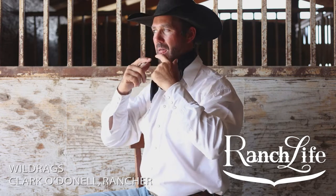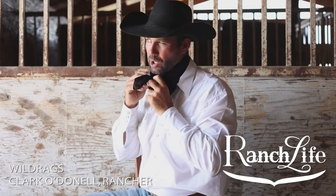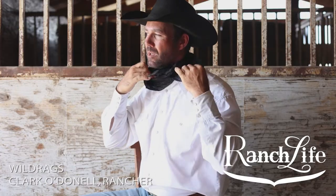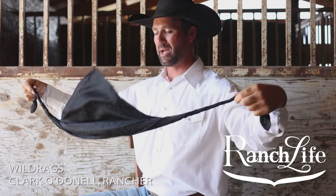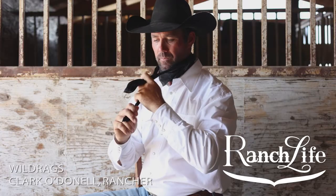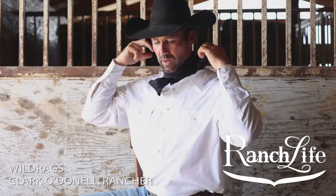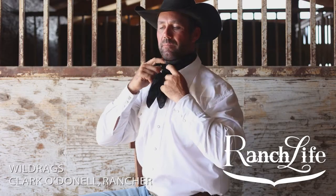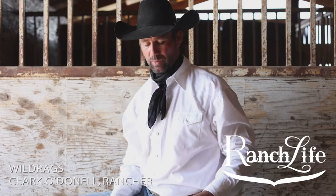Get your collar up. Next one — you can go a little bit tighter. Some people really kind of put the wind up on it. Go a little bit tighter and you end up having a little bit more tail. Depending on what's going on, if you're going out to a nicer deal I'll have it a little bit tighter like that. You can put it a little bit deeper in your collar.